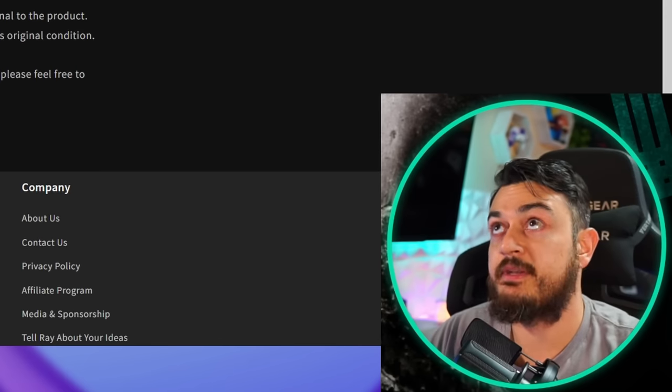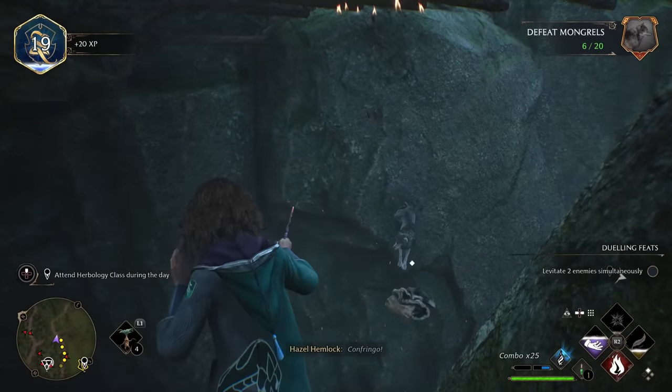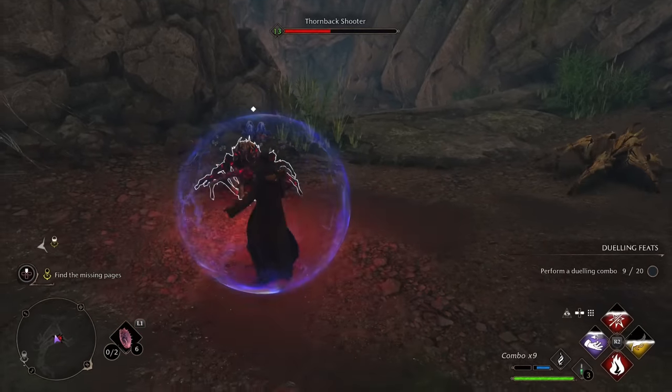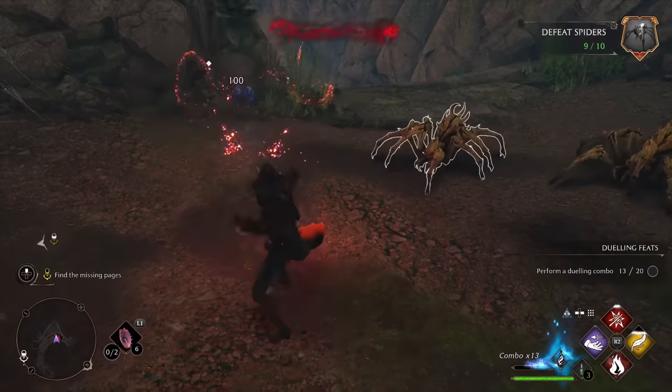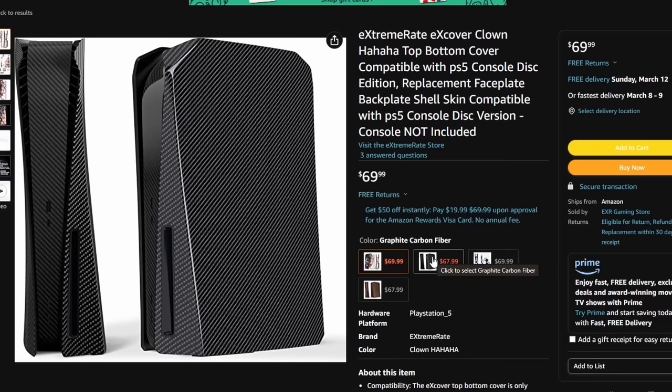So we'll start with the con segment. The six-month warranty is a con. The next con, as with most of these panel or plate companies — these aftermarket third-party companies — this only comes in the disc or optical disc version, not the digital-only version. Again, I don't recommend getting the digital version of the console — video linked in the description below explaining why. But the next shortcoming is going to be the lack of themes, colors, colorways, or patterns — there's only four designs here.